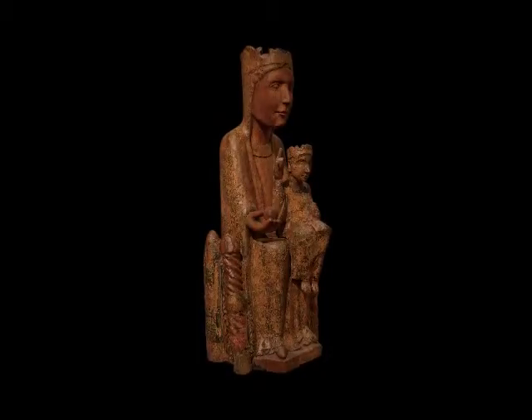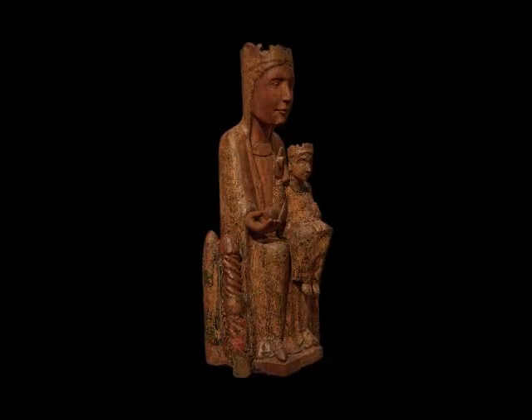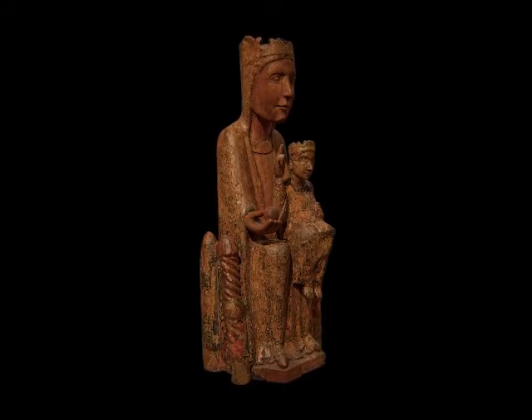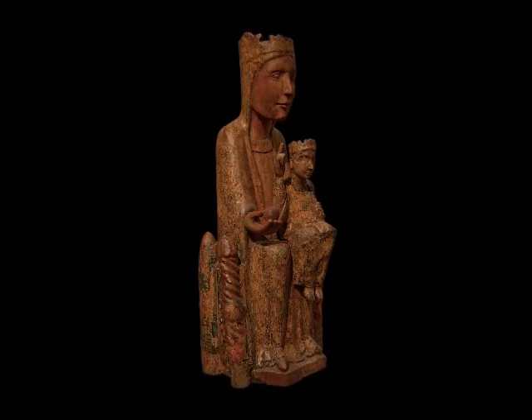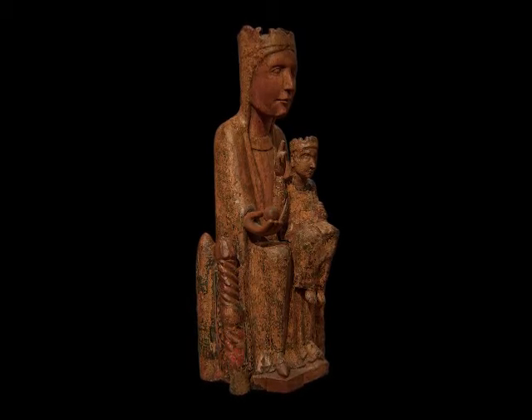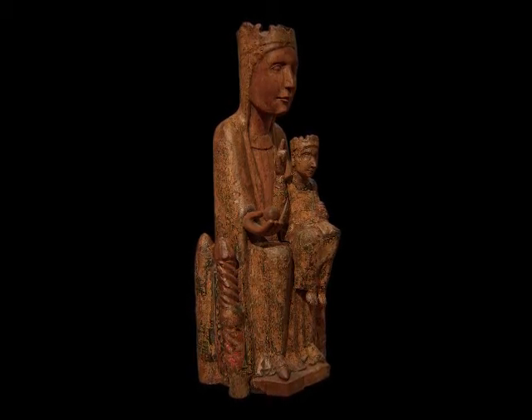The oldest Romanesque sculptures are represented following the Byzantine tradition and were known as Maestas Mariae or Sedes Sapientiae. Following this iconographic model, the figure of the Virgin is seated on the throne of Jesus.